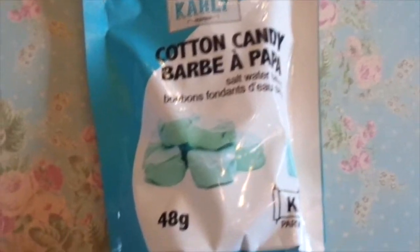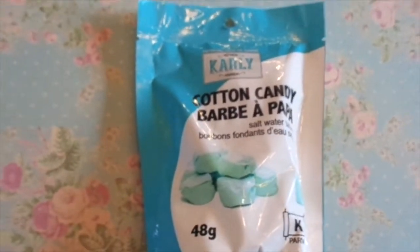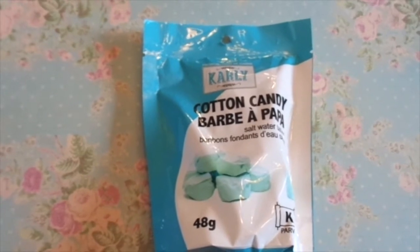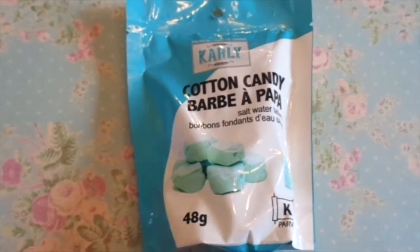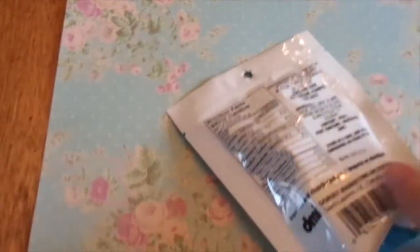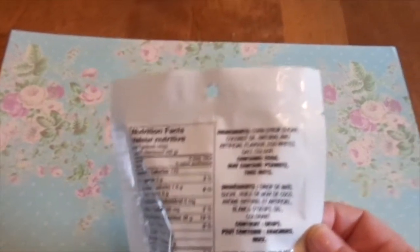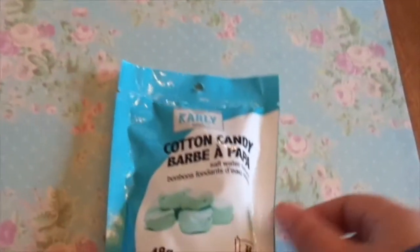Cotton Candy Saltwater Taffy by Carly. I know I already kind of talked about these in my Canadian Dollar Tree haul — that's where I found them. And I will be sharing a little clip of them in the Canadian Dollar Tree haul. These are wonderful; they taste like cotton candy. On the back it says it may contain eggs, may contain peanuts, and tree nuts, so just be aware of that.